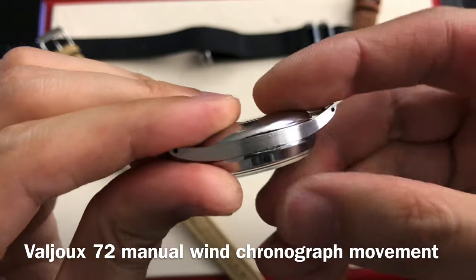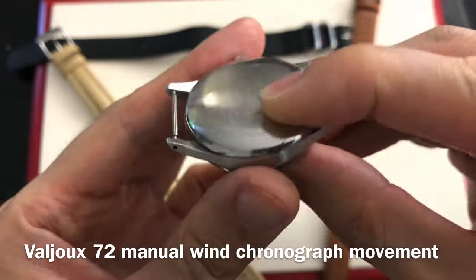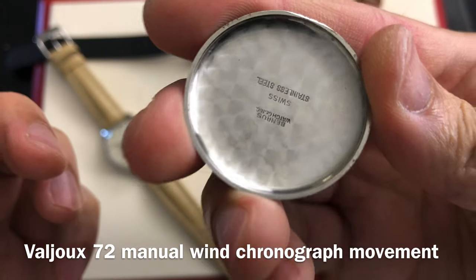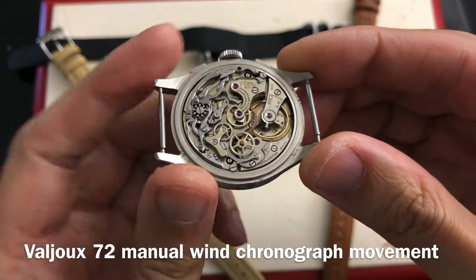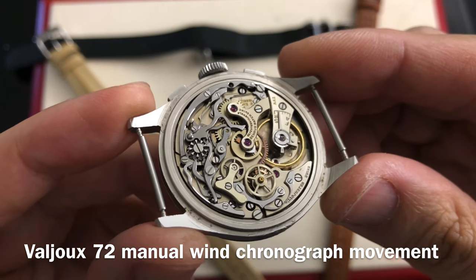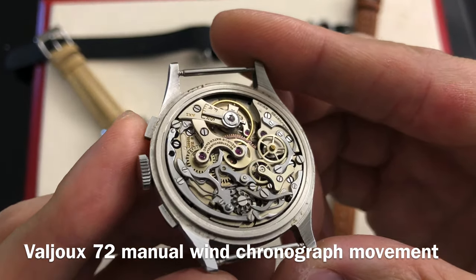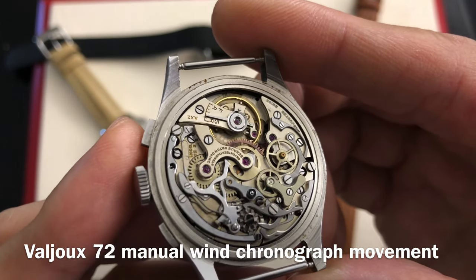Snap open the case back and you will find this magnificent manual-wind chronograph movement. The movement caliber is a Valjoux 72, and only a quality watch can afford to use this caliber. The basic complication version of this movement is used for a three-register chronograph watch. Then you have the more complicated version of the same caliber, which has a triple calendar feature, or a triple calendar with moon phase feature. That said, there is no moon phase version of the Sky Chief watch.